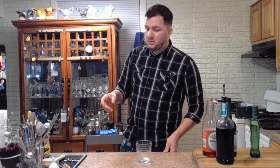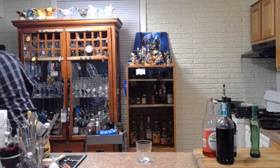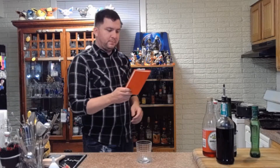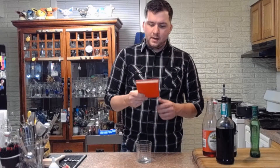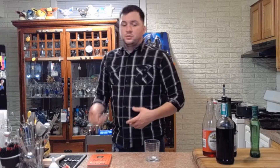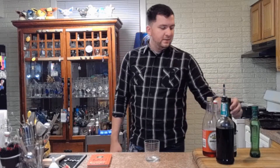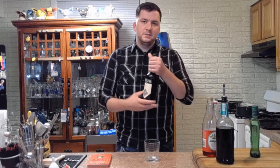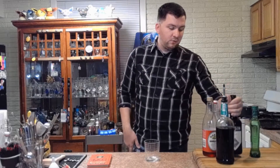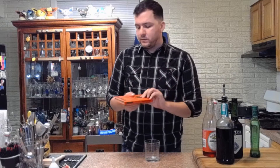The first drink is called the American Beauty. I got this recipe out of Mr. Boston Bartender Guide. This was requested by Amber — she's not much of a cocktail person and she said she likes wine, so I told her there's actually a great cocktail that has wine in it. That's the American Beauty — it gets topped with port, and I think it's a great cocktail. It's one of my favorites from this book.